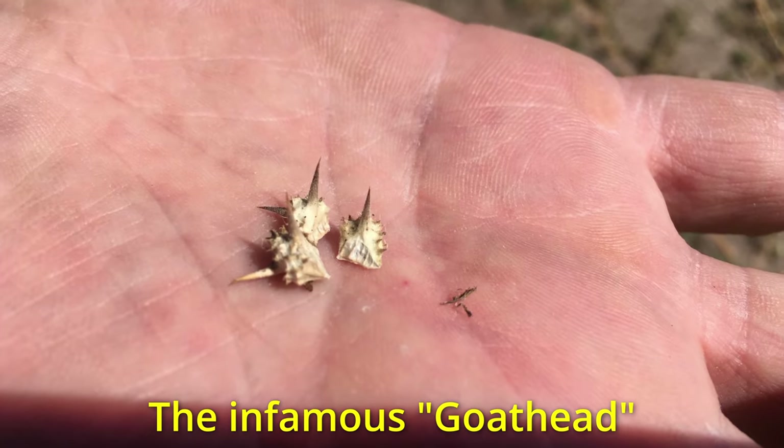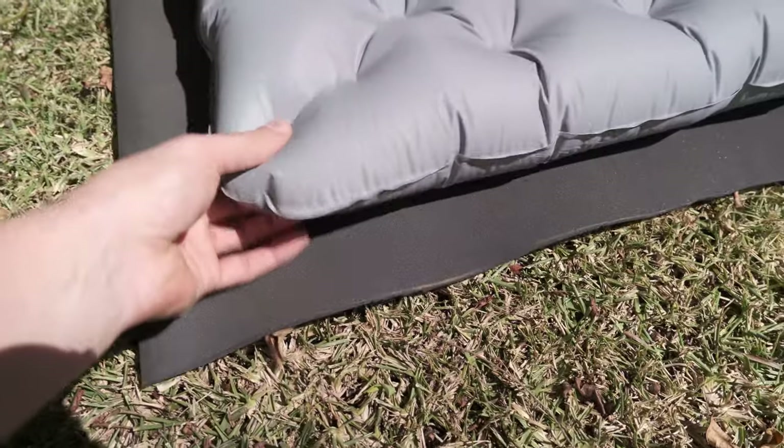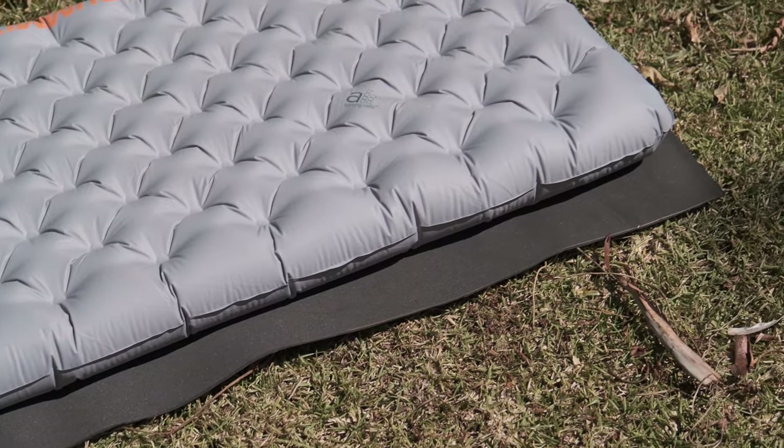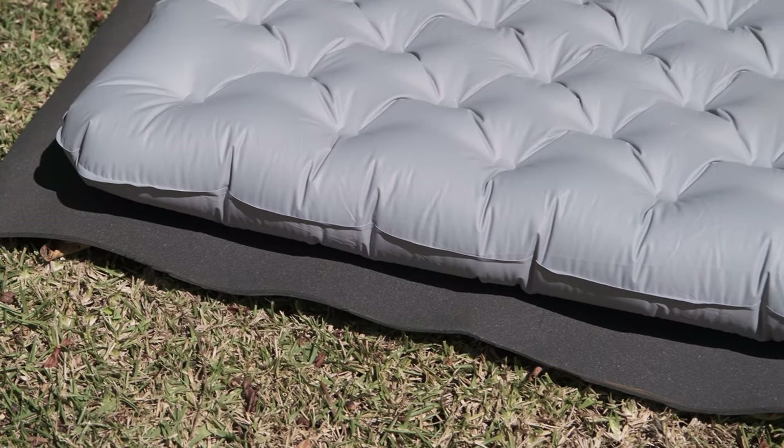Number one: sometimes you have to camp at a less than ideal campsite where there could be thorns or sharp rocks, maybe even glass if it's a really terrible campsite. And sometimes you might be camping in weather that's a little bit too cold for the R-value of the inflatable mat that you're using. In both of those situations, putting this underneath your inflatable mat could really help you out — either by protecting it from a puncture or by adding just a little bit of extra insulation between you and the cold ground. Now I can't comment on what kind of R-value this would add. Gossamer Gear estimate that their mat has an R-value of maybe 0.5. But it'll definitely do a good job of protecting your inflatable mat from thorns or other debris.